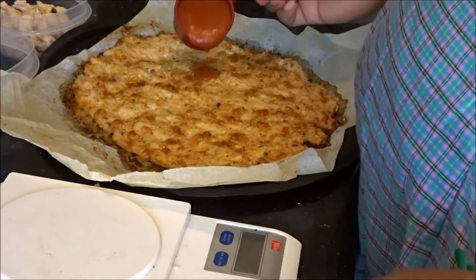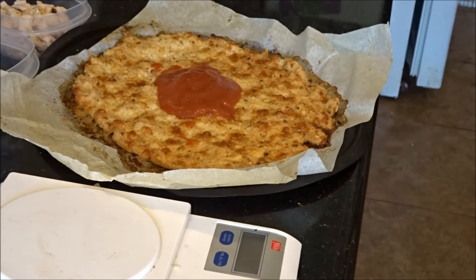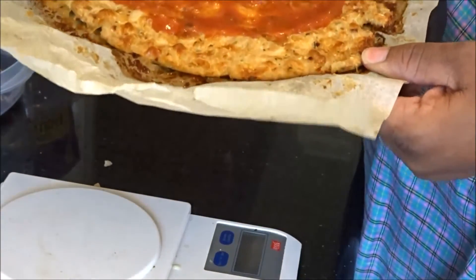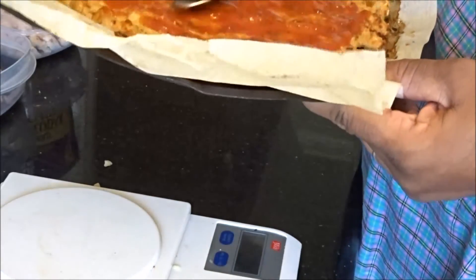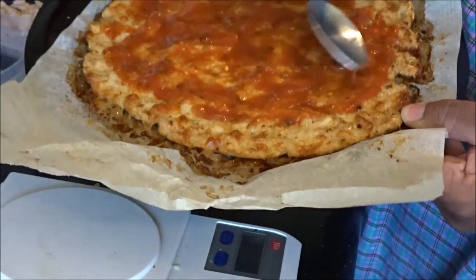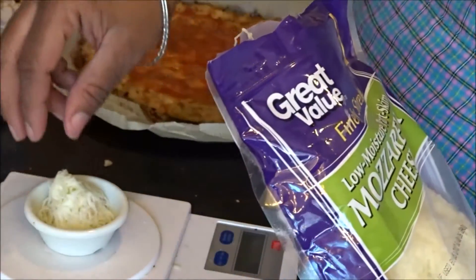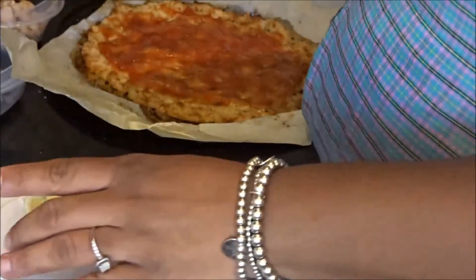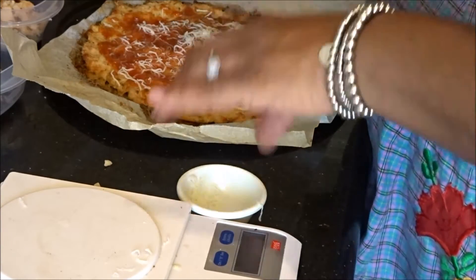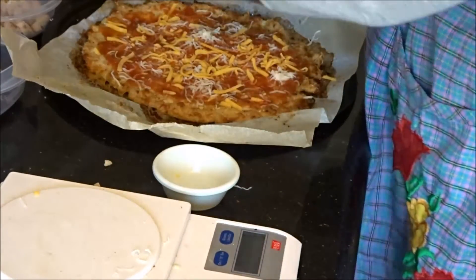I'm going to take the sauce and put it on my pizza crust, grab a spoon, and spread it out. I want you guys to see. I don't really like saucy pizza anyway, so this works for me. I'll leave the outside edge bare so it looks like a real pizza crust. I want the cheese at the bottom of my pizza, underneath the meat and on top of the meat as well.